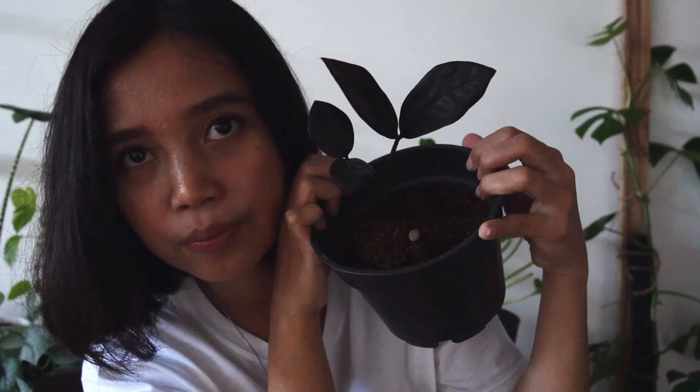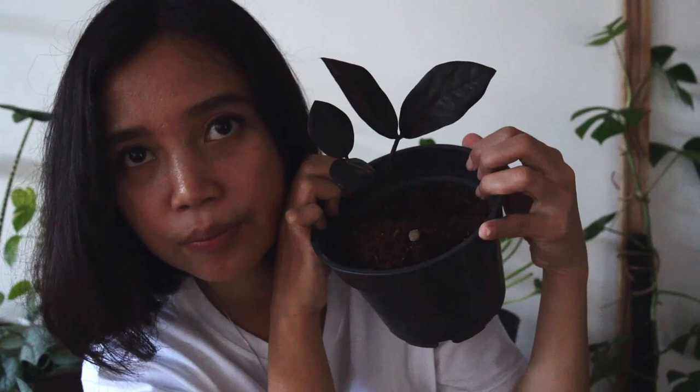This is so dark — look at that, compared to my white wall and white t-shirt. This is by the way Wonder Woman. This is the ZZ plant, or Zamioculcas semifolia, possibly raven or supernova.